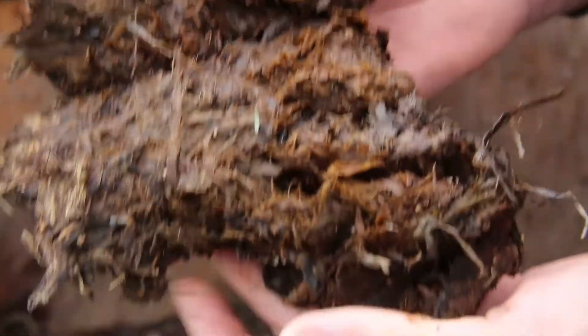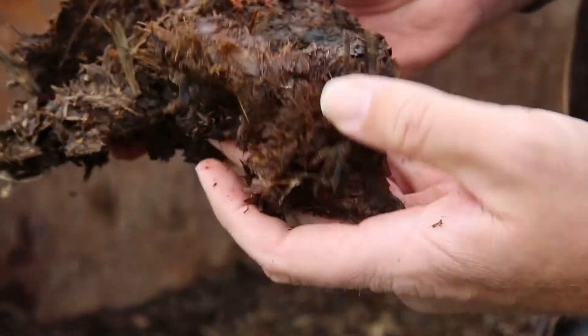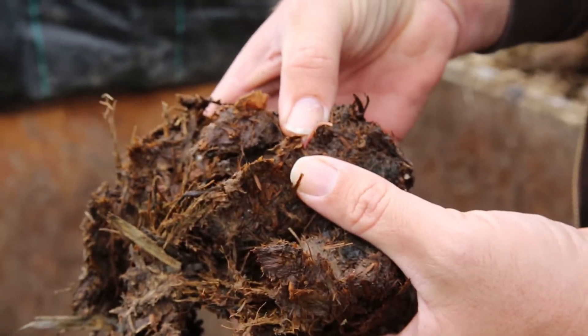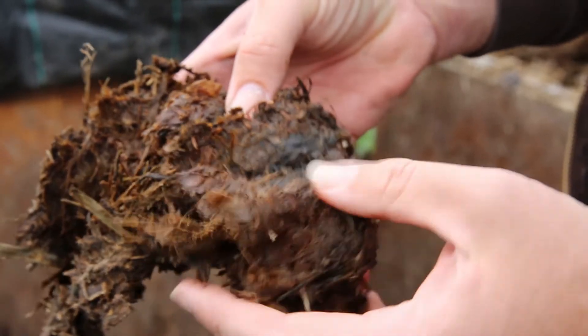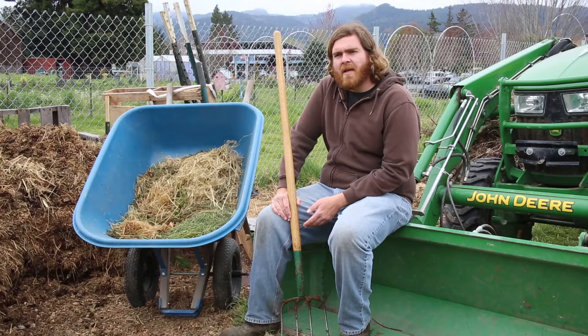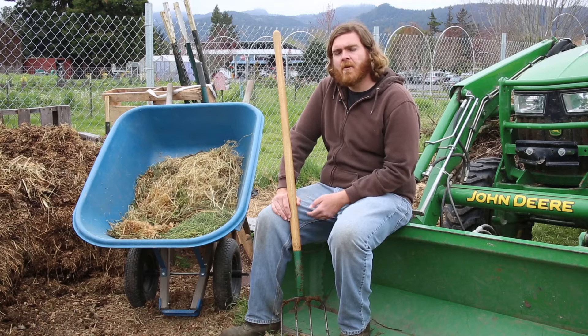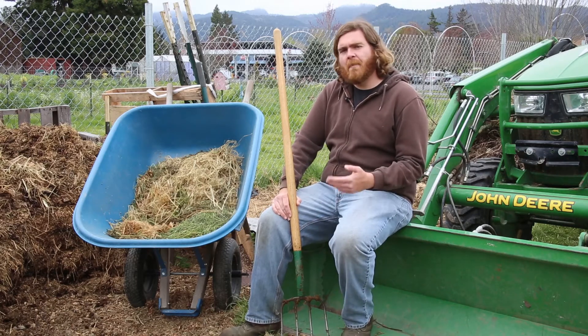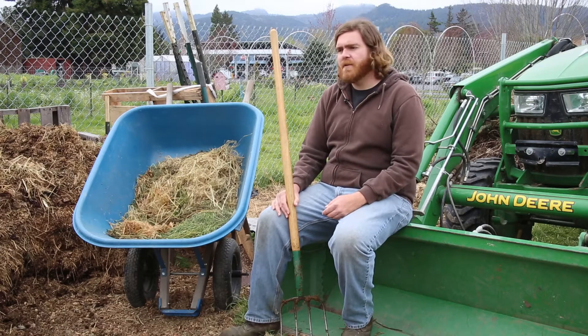We get a lot of rain here in Humboldt County, especially in the winter and spring, so the tarps will really help us control the moisture because the piles do tend to get a little too soggy right now. We'll probably also be getting a compost thermometer or two pretty soon so we can track temperatures and know exactly when we need to turn our piles, and make sure they're getting to an appropriate temperature to kill any pathogens, weed seeds, or pest eggs.